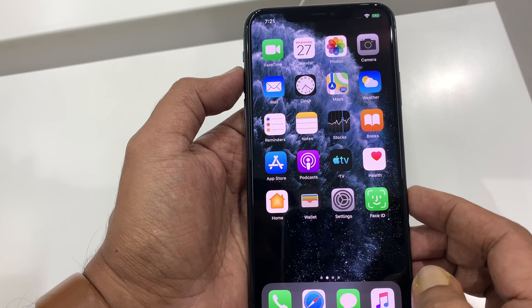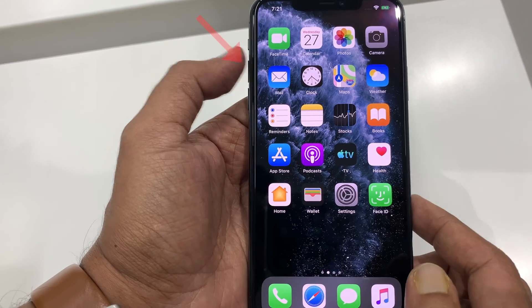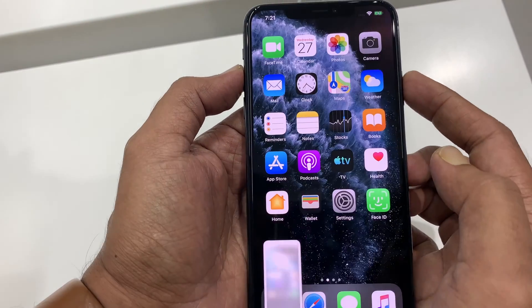This is iPhone 11 Pro Max. If you want to take a screenshot on your iPhone 11 Pro Max, first go to the screen that you want to take a screenshot. Then quickly press the volume up button and side button at the same time, and it will take a screenshot.